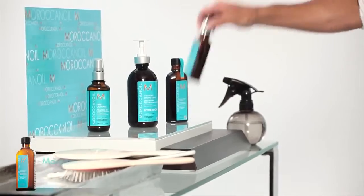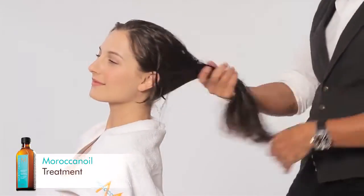So I'm going to use a little bit of a dab, rub it through my hands, and apply it mid-shaft to the ends.